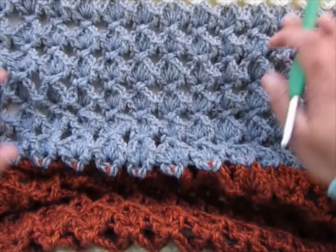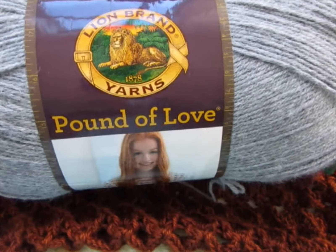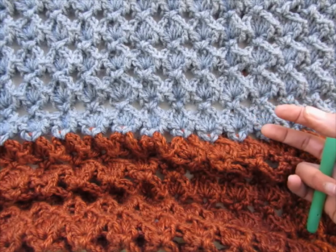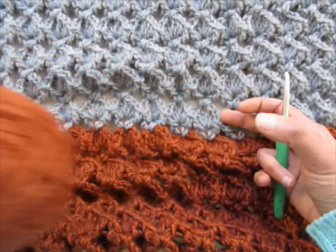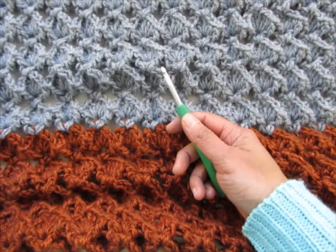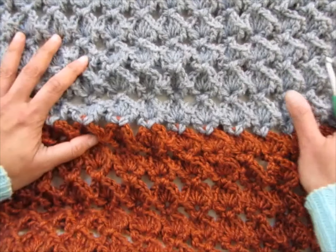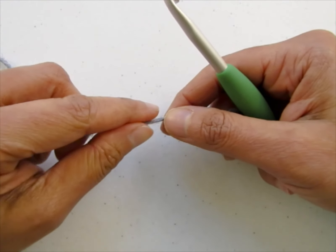Hi everyone, I'm Shehnaz from crochetdreams.com and today I'm going to share how to make this beautiful afghan with a 3D stitch. To make this blanket I used worsted weight yarn — Lion Brand Pound of Love in color Oxford Grey, Lion Brand Pound of Love in color Vintage White, and Lion Brand Heartland in color Yosemite. I also used a 6 millimeter crochet hook. Please subscribe and press that bell icon to receive notifications when I post new patterns. Gather your supplies and let's get started.